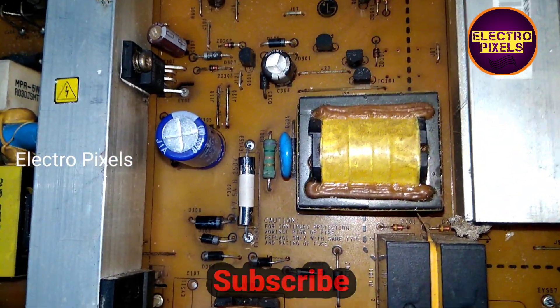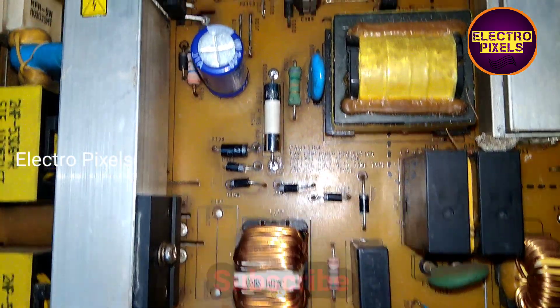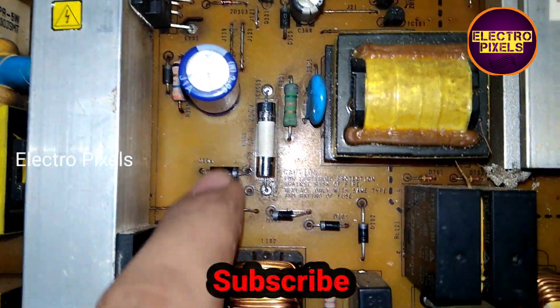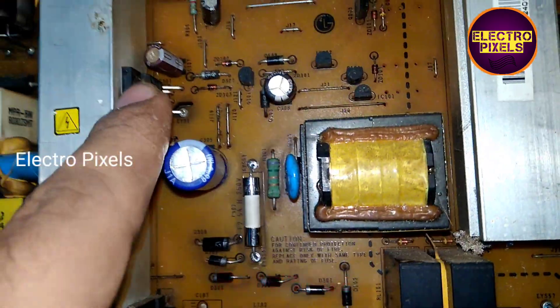These diodes are also showing short on the multimeter and the fuses are open. So we replaced the STR capacitor, diodes, and the fuses with new ones.